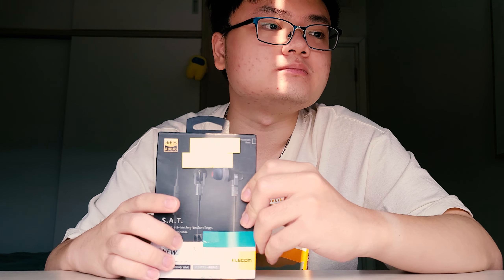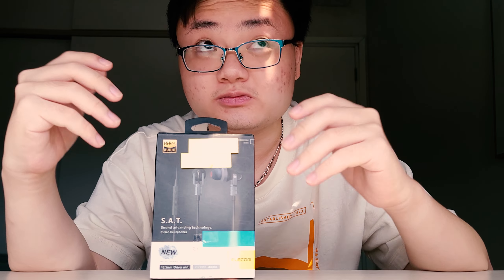All right, I'm back with a retro review. Well, I don't think this product is that old — it came out in like 2015 or something — but spoiler alert, I wish that this thing is as old as it sounds. This is the Elecom EHP-CH3000SBK. What a mouthful.